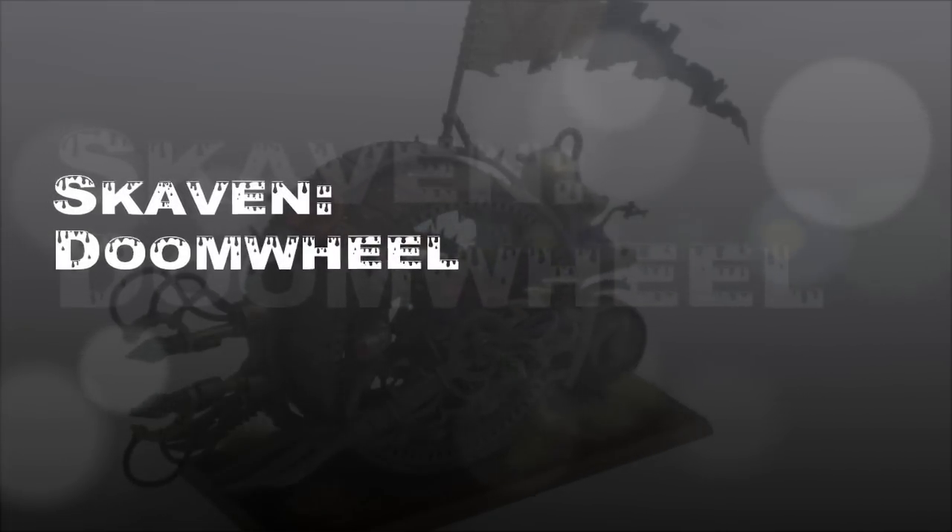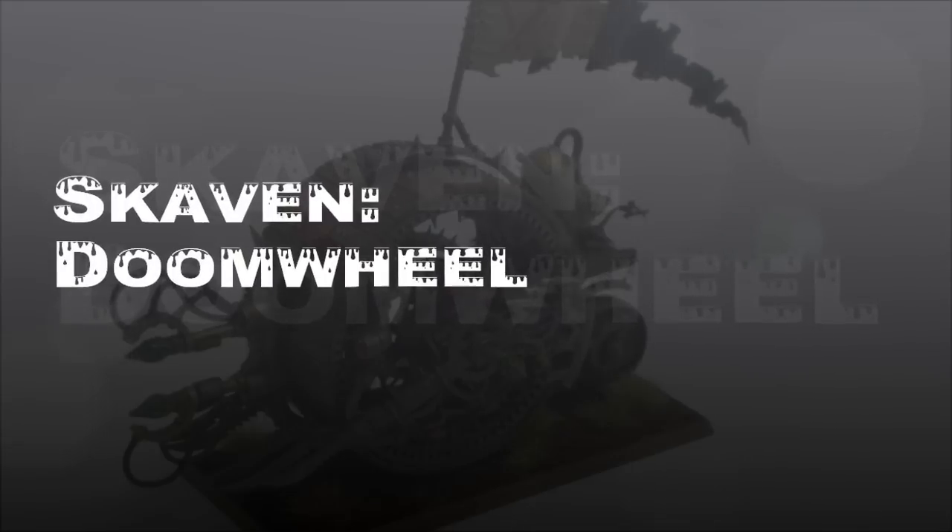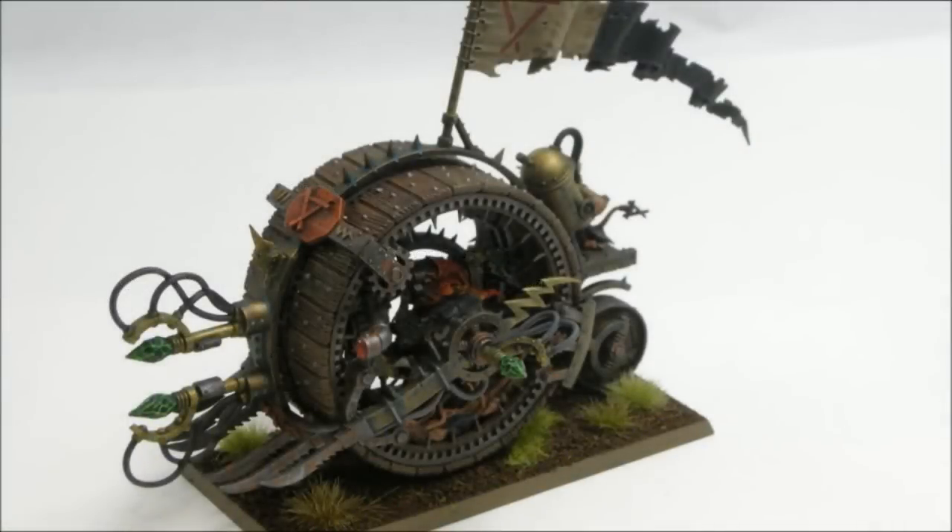Welcome to another painting tutorial. In this one we're going to look at the Skaven Doom Wheel. Here's what the model is going to look like when I'm done. At the time I painted this, I basically followed the GW Painting Guide on their website, which they've since taken down. Now that we have a new set of paints coming out, it's going to be a little bit different, but I also used some Reaper paints, so you might be able to convert these things.